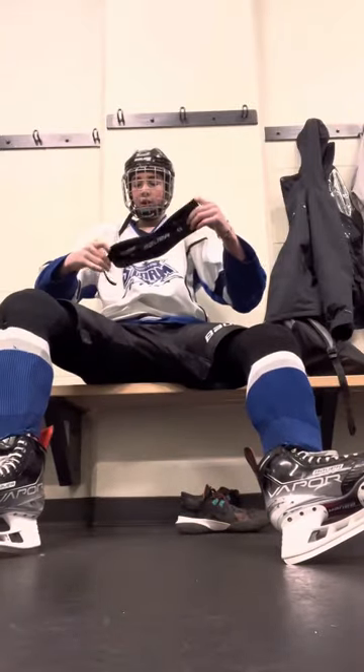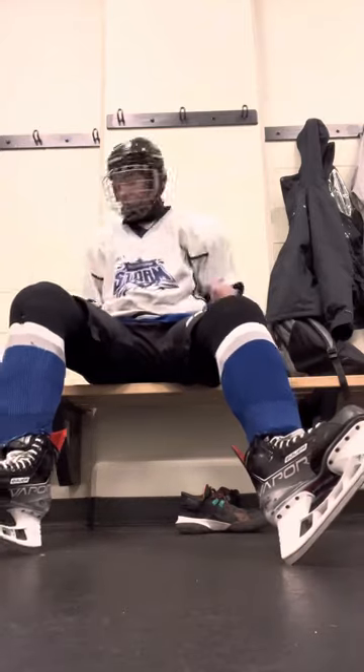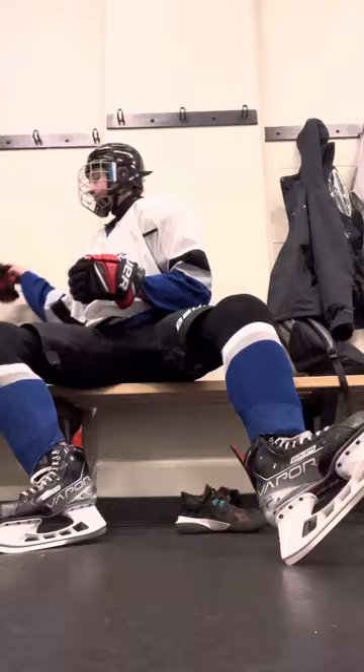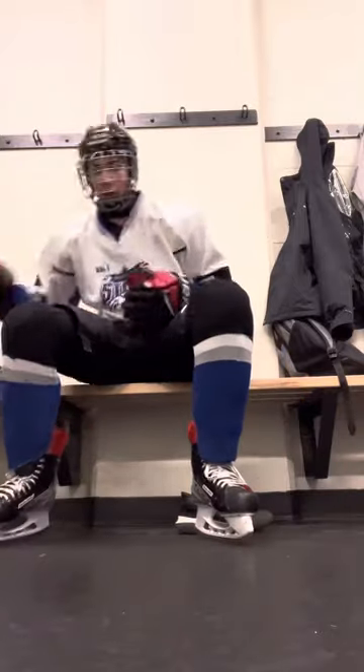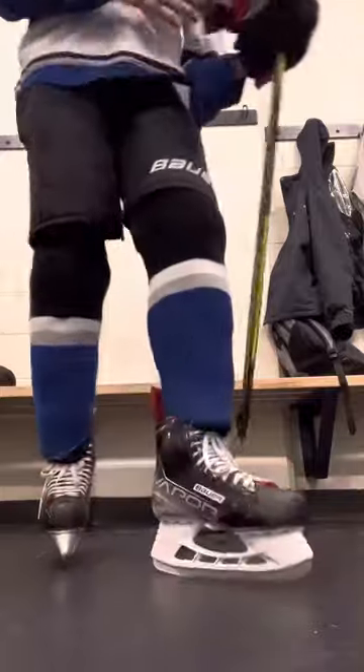Put this back on real quick. Then you've got your gloves. And now you're ready to get out on the ice. I hope you enjoyed.